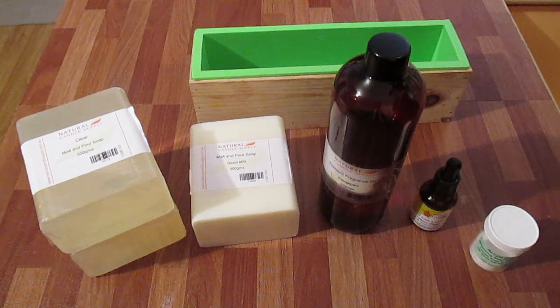Hi, this is Dean from Sentinel Candles. In today's project, I'm going to be making a French Penny Loaf of Soap.